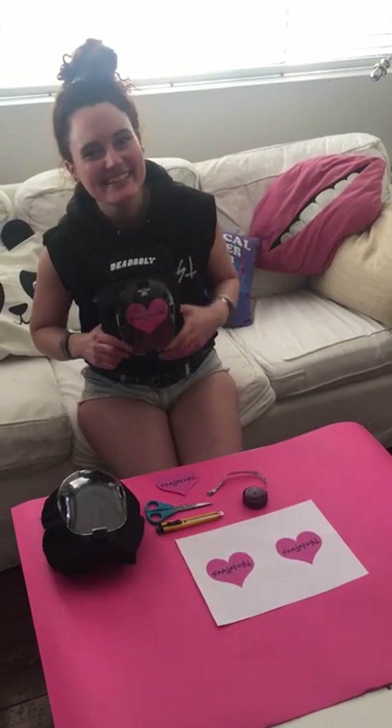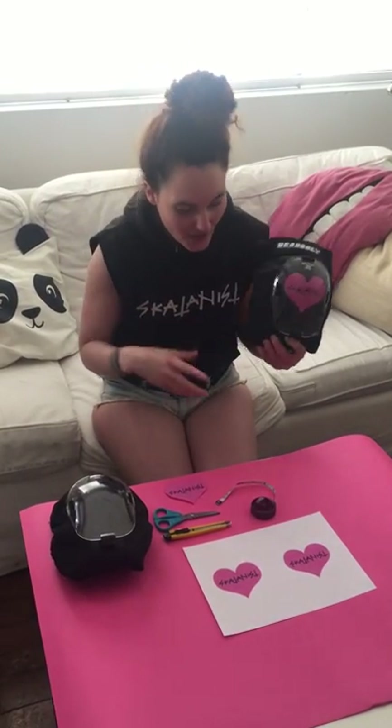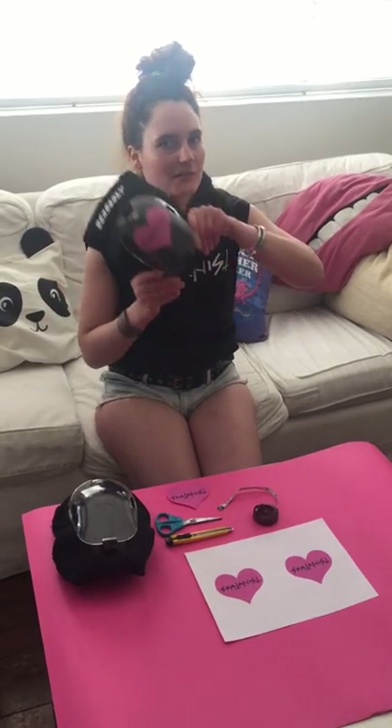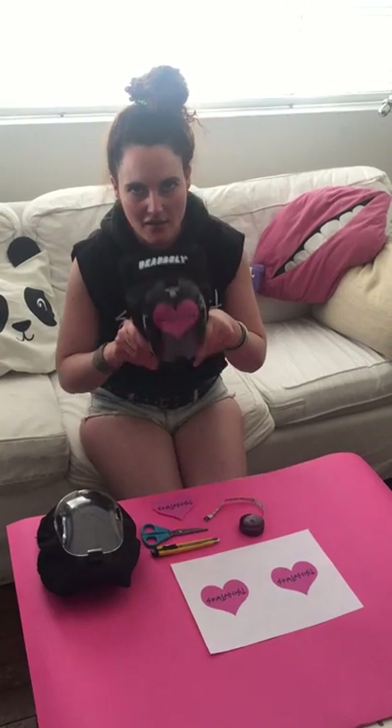Hi, it's Edson Turini from Skate A Knees and today I'm gonna teach you how to customize your Affix deadbolt. By the way, thank you guys for sending me this over — I love them, they're the most amazing things I ever wear on my knees ever.